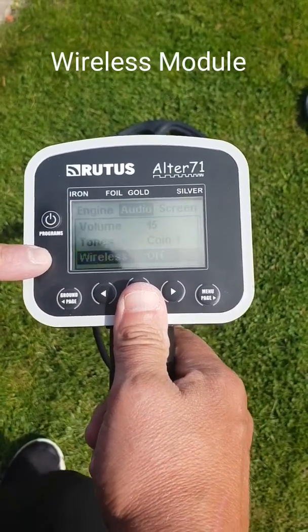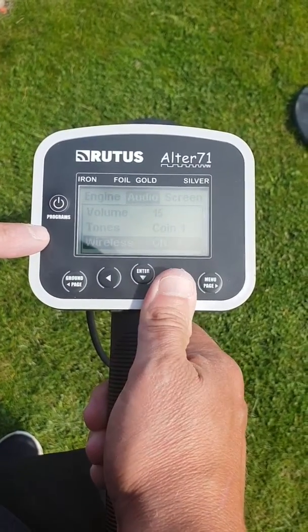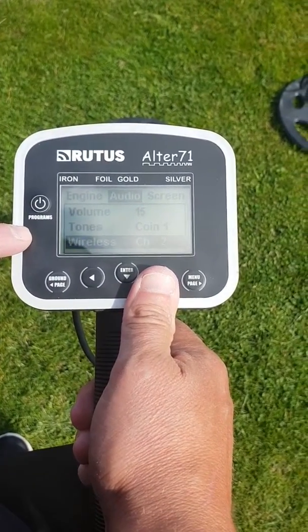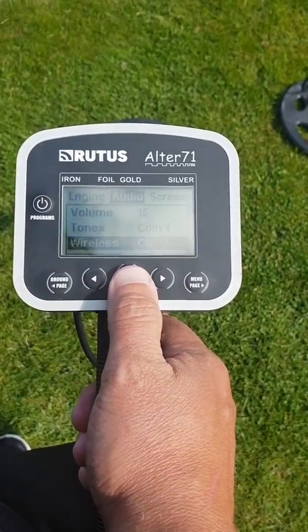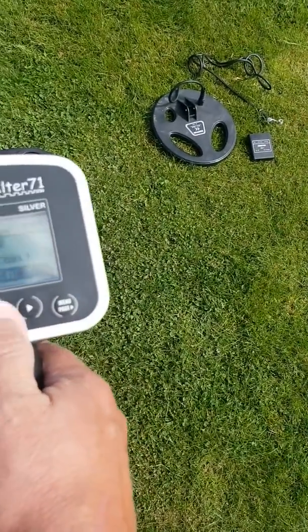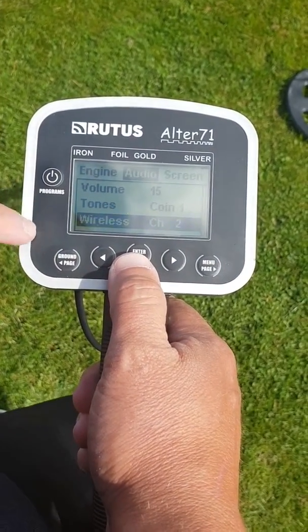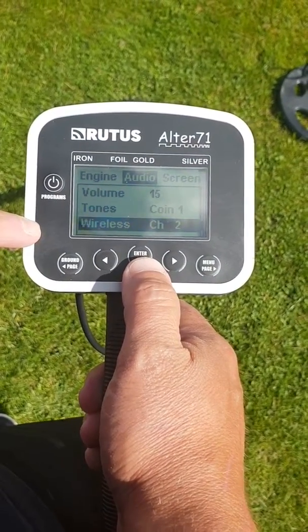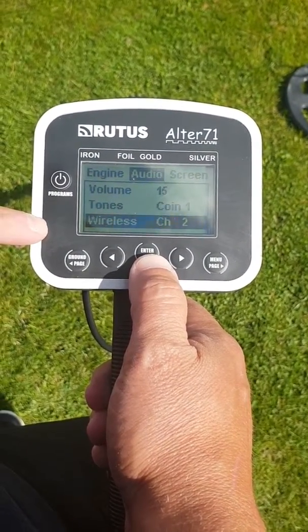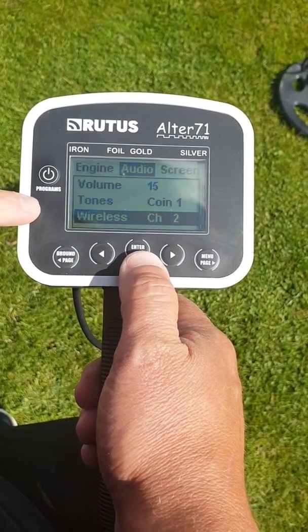The wireless is off because I've been using the speaker that's in the detector, but you've got channel one and channel two. On the little wireless module that you can clip on your belt or put in your pocket, as long as you keep the same channel on the module as what's on the detector, then it'll pair up no problem at all. Just plug your wireless earphone straight into the module and away you go.